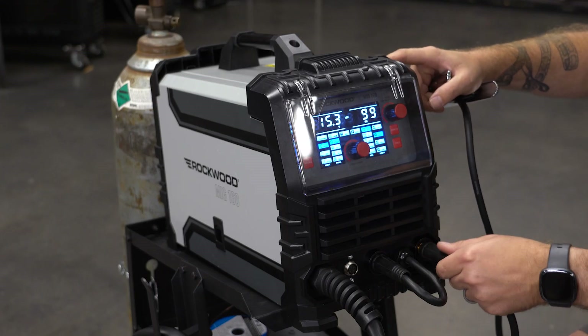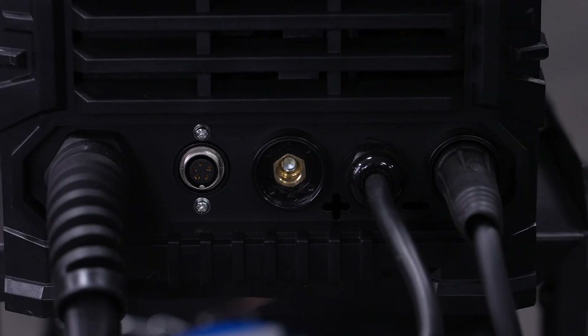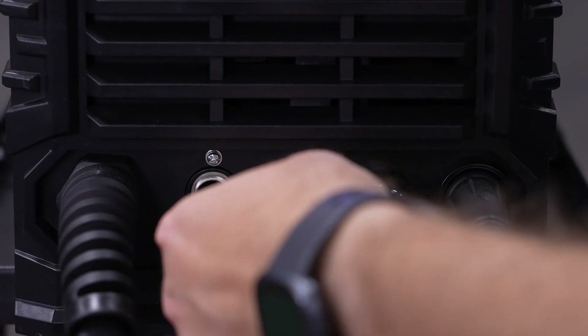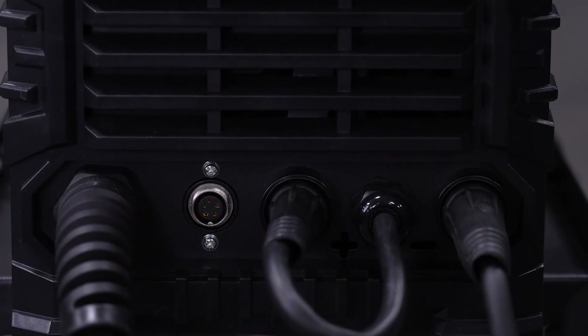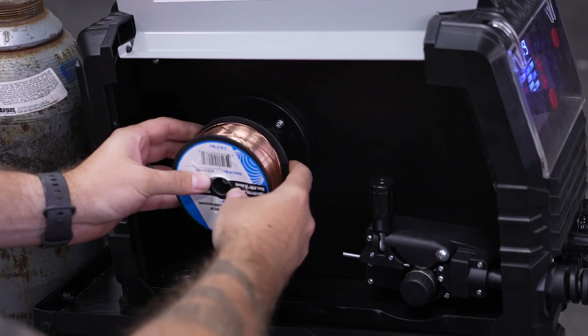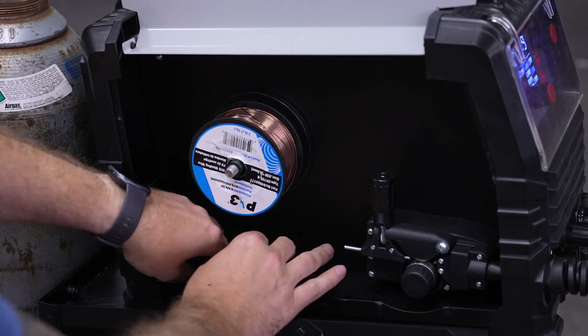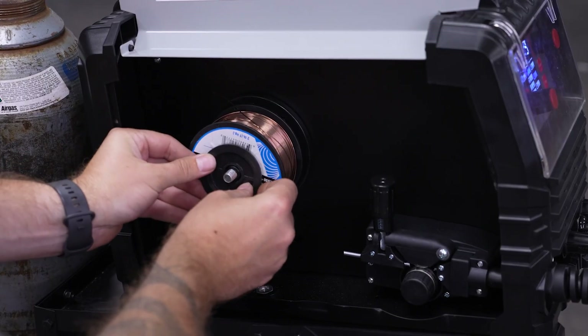Attach the ground clamp to the negative port and move the jumper lead to the positive side — this controls the polarity of the torch. Put your wire onto the spindle, making sure to have the wire feeding off the bottom and into the roller.